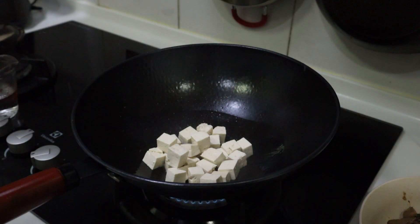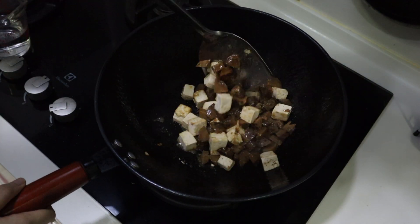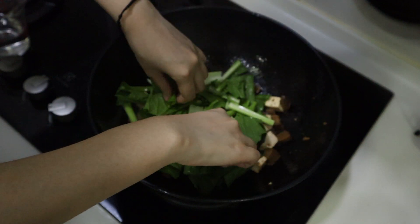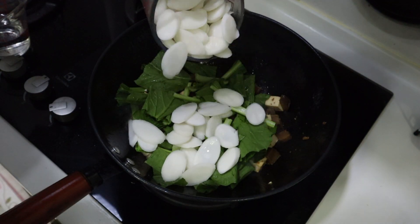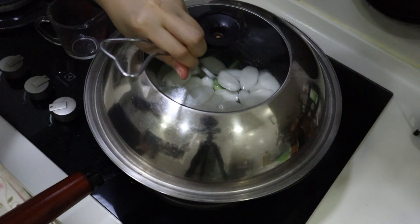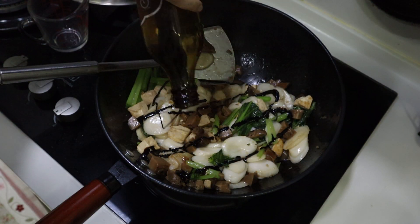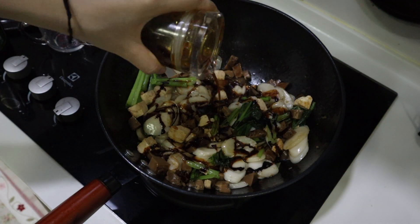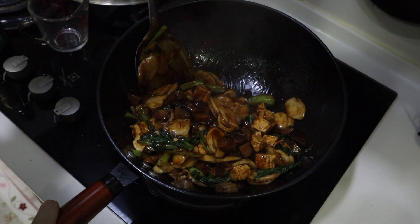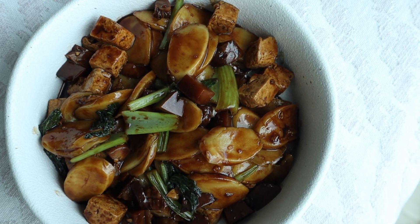For lunch I made a Shanghai stir-fried rice cake. I do have a recipe video on my channel so I will link that down in the description. Here I'm just stir-frying some tofu with some braised mushrooms, adding some Chinese white wine, some bok choy on top, and adding some frozen rice cakes. Pouring some water and letting that steam for a few minutes. Adding some white pepper. And that's the dish — pretty simple.